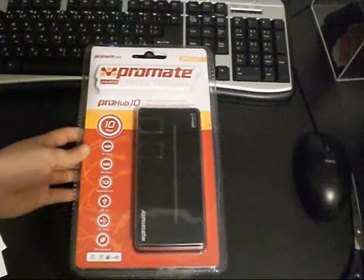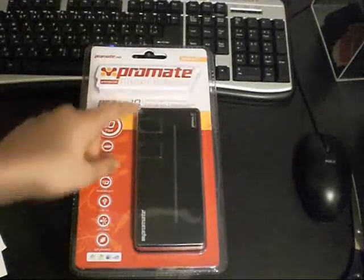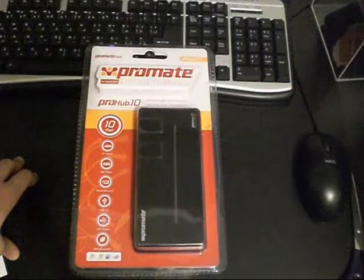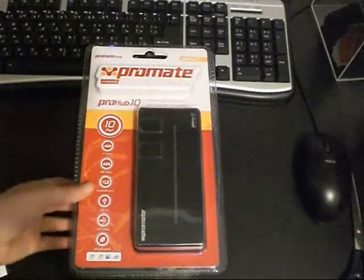So we have the ProMate Pro Hub 10 — 10 separate USB ports. I use a lot of hubs and right now I'm using two small hubs, so I said why not buy a big one.